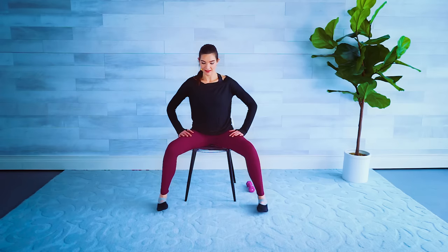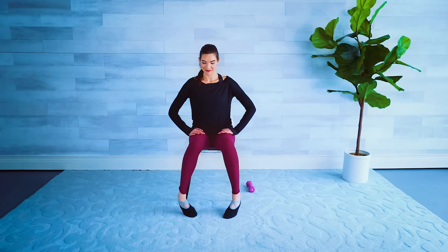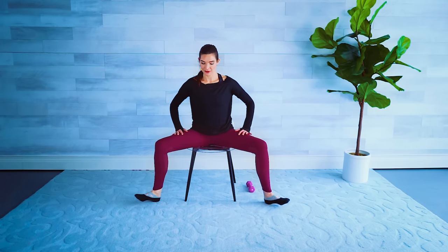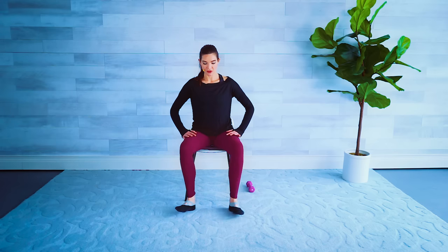Let's take our hands gently on our thighs and then heel-toe those legs out to a nice wide position, then toe-heel back into parallel again — opening up those hips, feeling a nice stretch in those inner thighs. Again out — can you go a little bit farther this time? And back in. Then we're just going to toe-heel out a few times until we're in a little bit of a smaller V position.